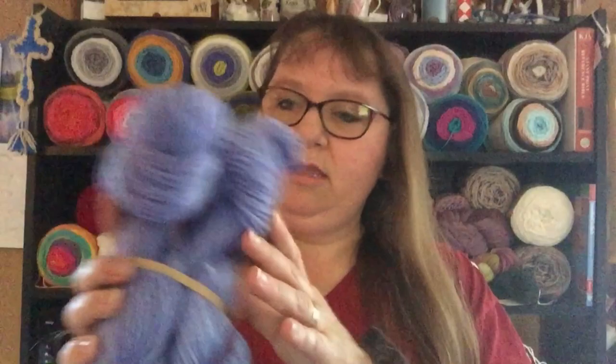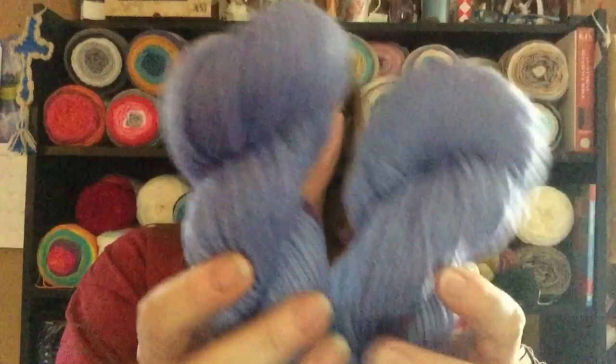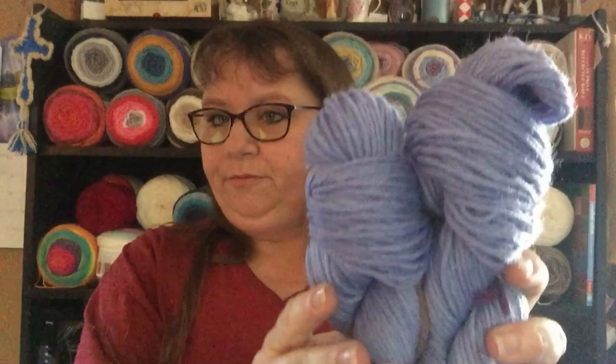These two were in the dye pot for 20 minutes. And as you can see, they're both completely lavender all the way through. No variegation. Completely lavender.